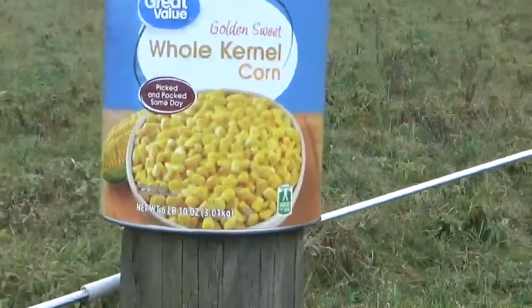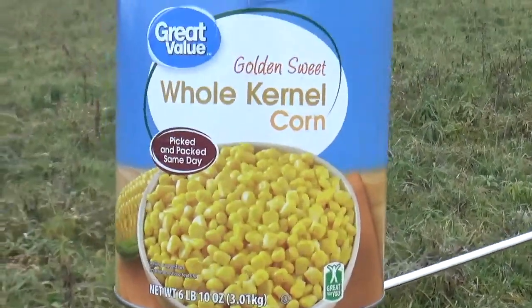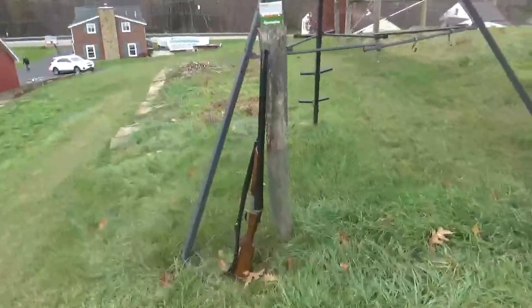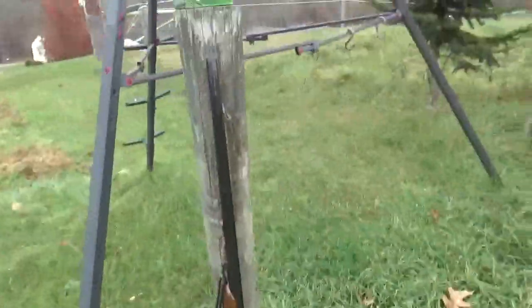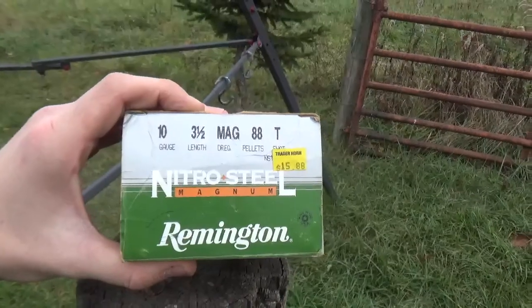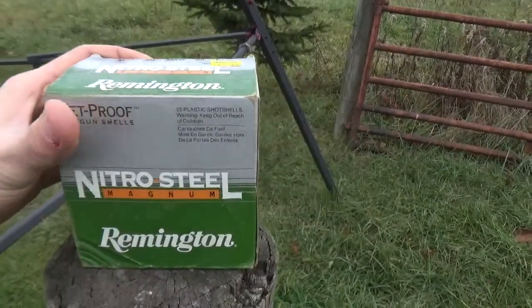We have six pounds and ten ounces of great value whole kernel corn. To celebrate Thanksgiving, we've got a double barrel 10 gauge shotgun and three and a half inch magnums. I think you know where this is going.